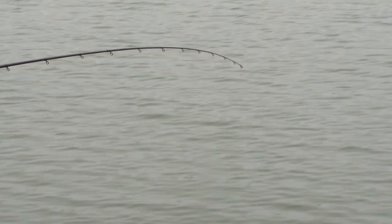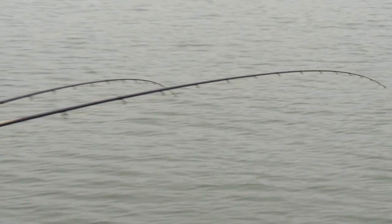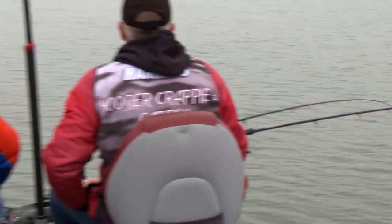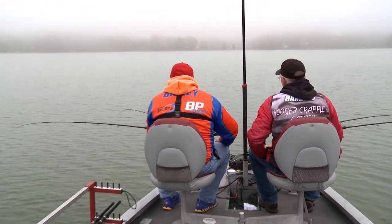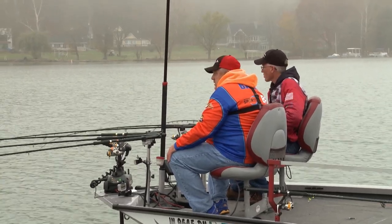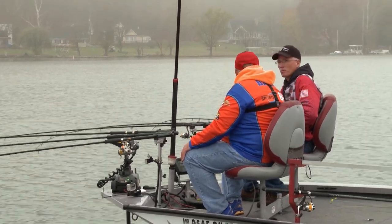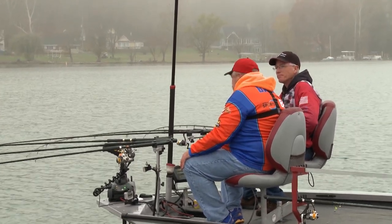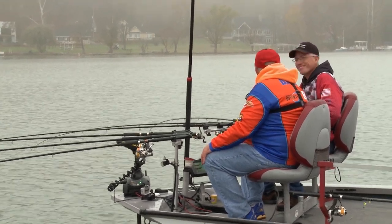Lake Lemon — does it have primarily black crappie, white crappie, or a good combination? We've got a combination of both. Your bigger fish right now are going to be the white crappie. We'd probably pick up several little blacks too. There's also a decent population of yellow perch in here. We may rock into a few of those — those might have to go in the skillet.